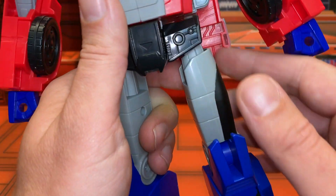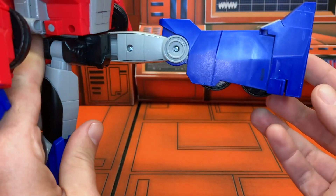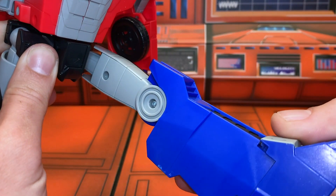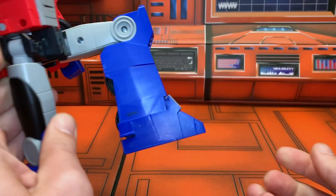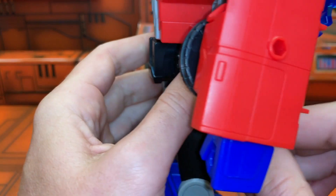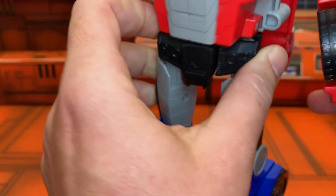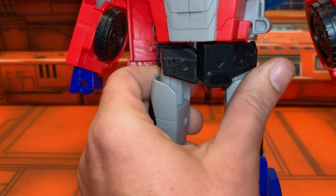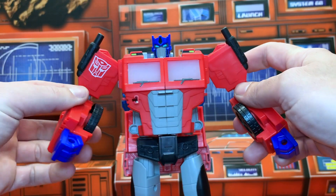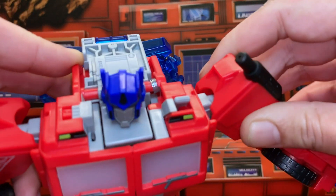Articulation-wise, he's got separate hip skirts so you get a lot of forward movement — you can kick all the way out. He's also got a thigh swivel, and boom — knee joint down to about 90 degrees. He does have a waist swivel, but to have him fully transformed you're meant to peg the back piece in, and that limits the waist articulation because it's really just left over from transformation.